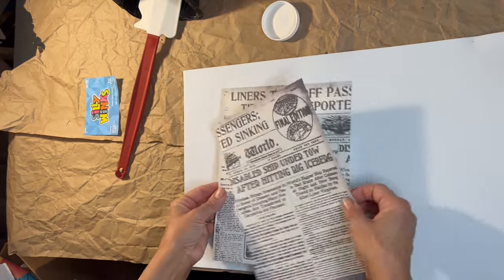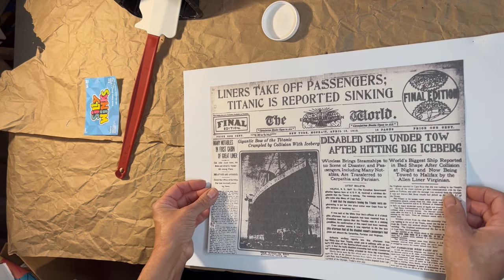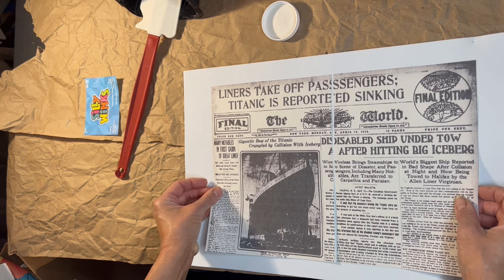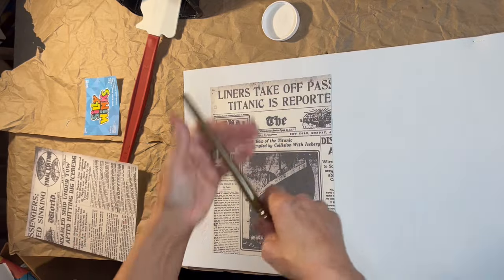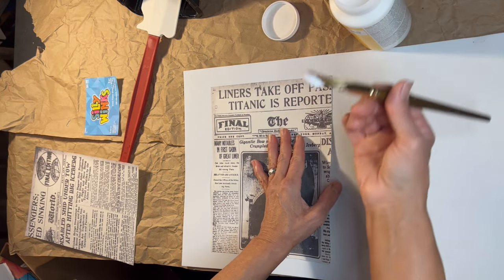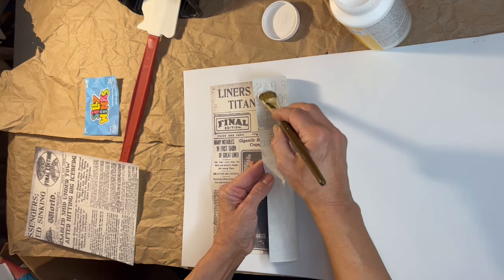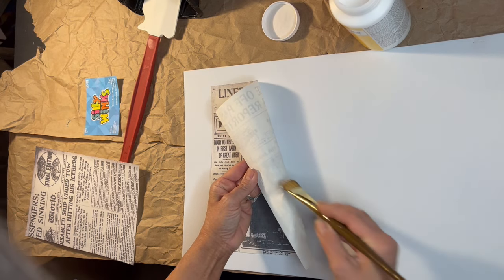This is where our foam sheets are going to come into play. We're also going to need some Mod Podge - I'm going to use a matte Mod Podge - and also this great big huge spatula, which I no longer use for cooking. You will also need a paint brush, one that is acceptable for use with your Mod Podge. I am starting on the left side, just right in the center, getting that center strip down.